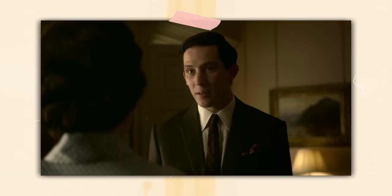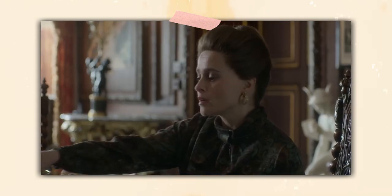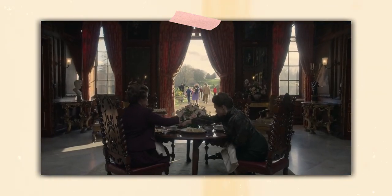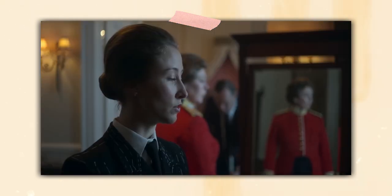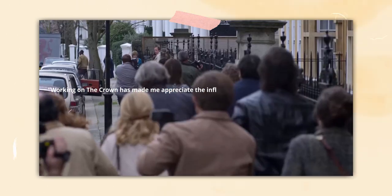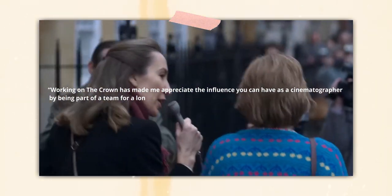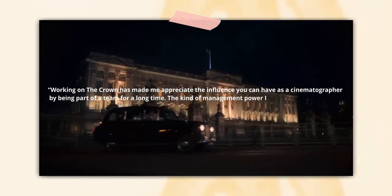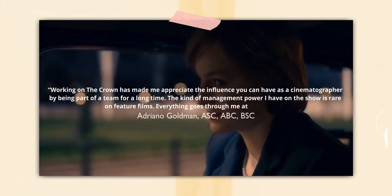It's also important to Goldman to talk to the designers as much as possible, since they need to think about the practicality of the sets being built. Given his natural-looking style, you'll need huge windows like the ones in the palaces they are also shooting in and around. As Goldman puts it: 'Working on The Crown has made me appreciate the influence that you can have as a cinematographer by being part of a team for a long time. The kind of management power I have on the show is rare on feature films — everything goes through me at some point.'